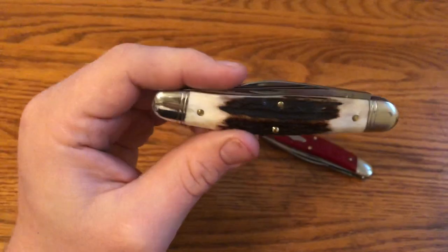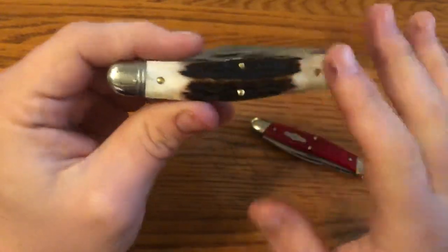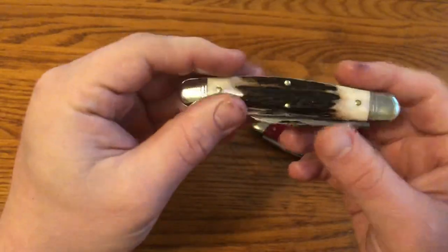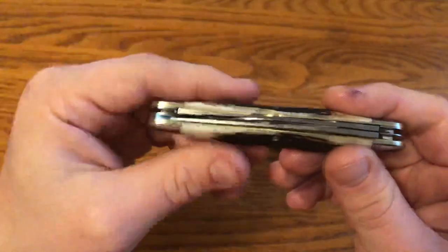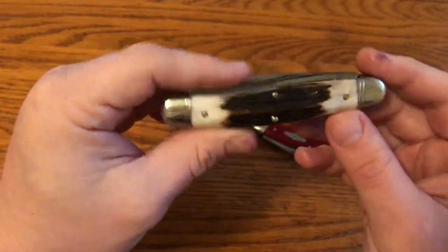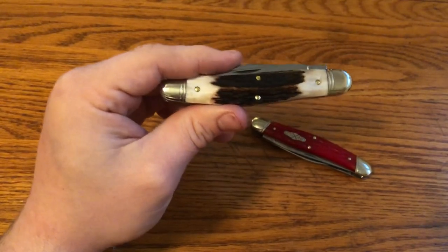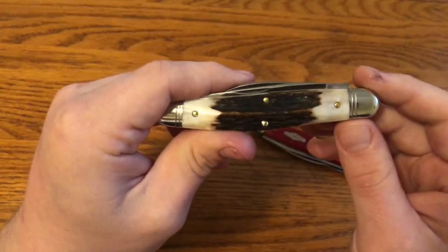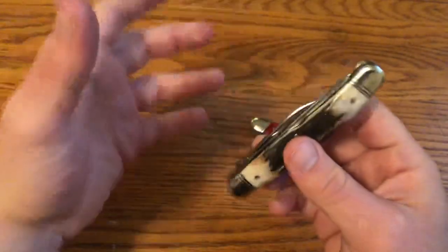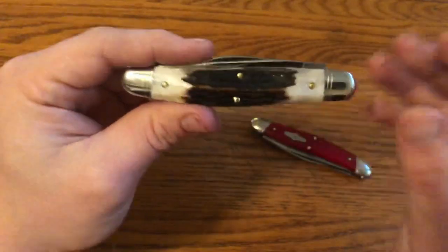This is one of the best knives I've ever gotten from Great Eastern Cutlery — if not the best. It brings together the classic nature of the Stockman with classic handle material, and a little bit of modernness with updated blade shapes and CNC-ground blades. It's just a real success on Great Eastern Cutlery's part — Bill Howard, Will Howard (Bill Jr.), and everyone at Great Eastern Cutlery who puts into making these knives through the step-by-step process. This is a real victory.